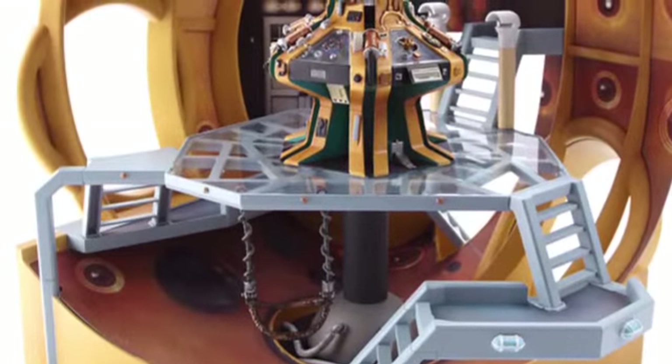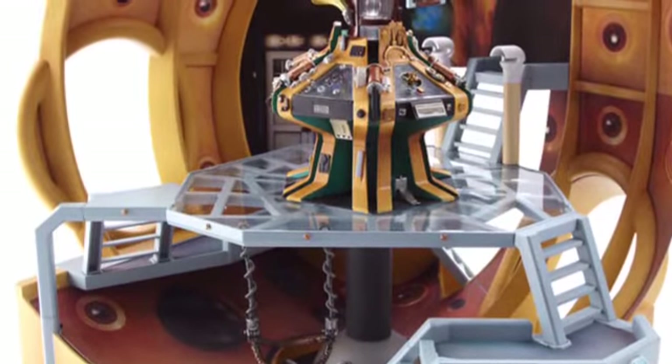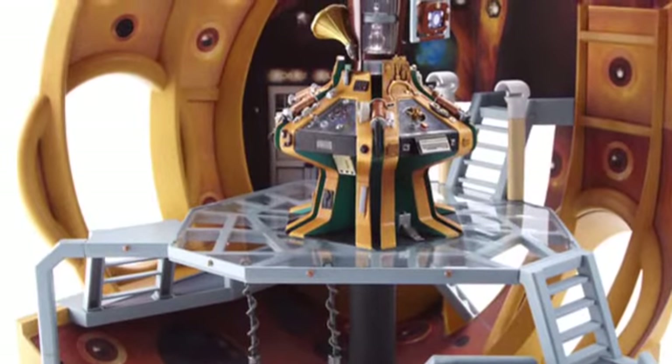Hello everyone and welcome to another custom figure video. This is going to be about the Doctor's TARDIS which I updated with lights. I am making it a little bit bigger to go with a better scale of the figures.